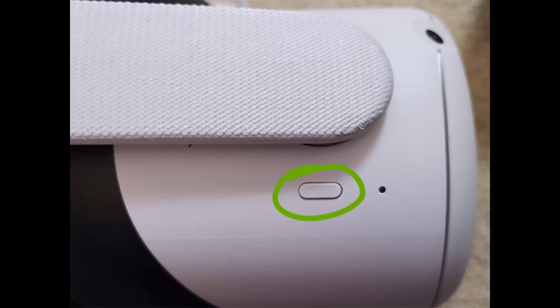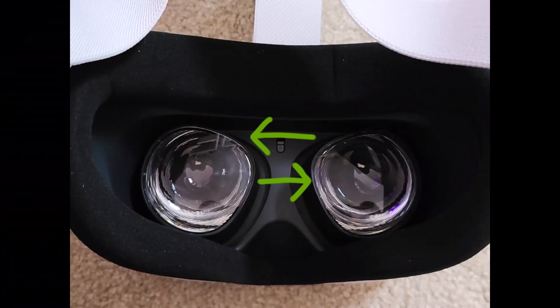Use the horizontal adjustment strap to tighten the headset around your head. I also recommend adjusting the top strap after you've turned on the device so you can make sure you're getting the clearest view. Also make sure to adjust the lenses based on your own preference — they move at the same time, so push together or pull apart until the screen is clear for your eyes.